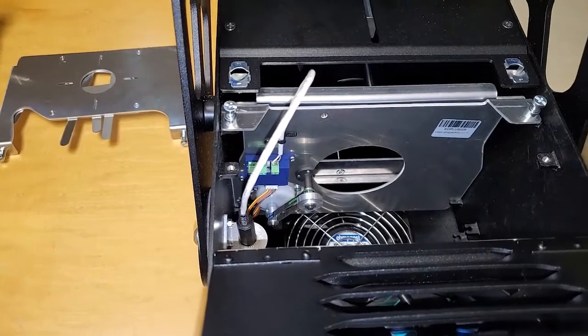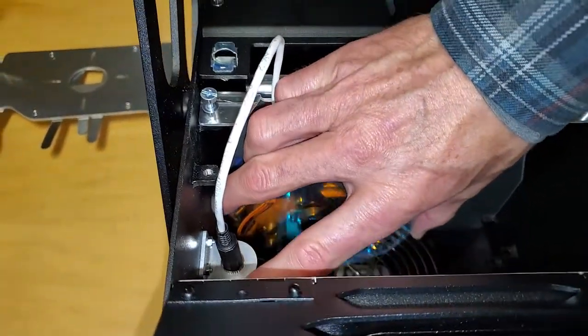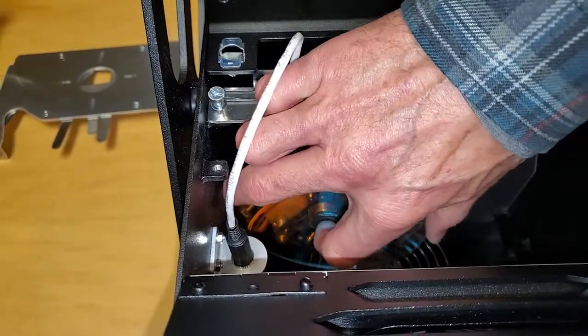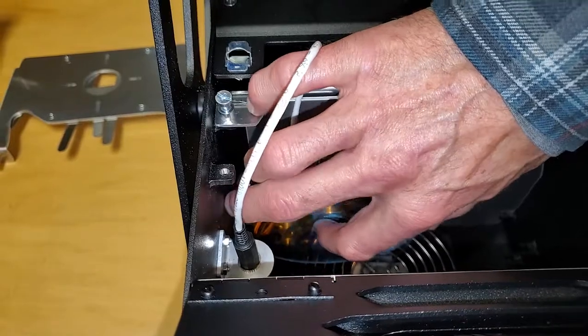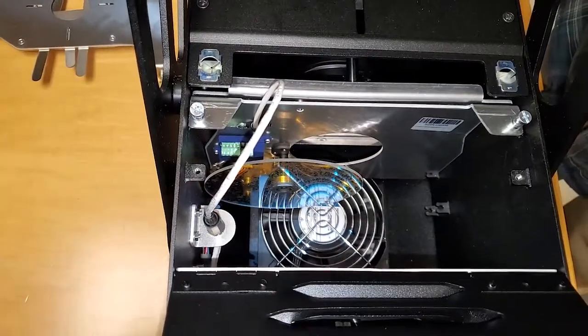And slide in the disc. Make sure it catches so it doesn't fall in. That's the effect module.